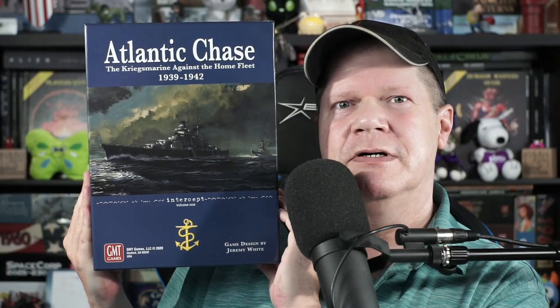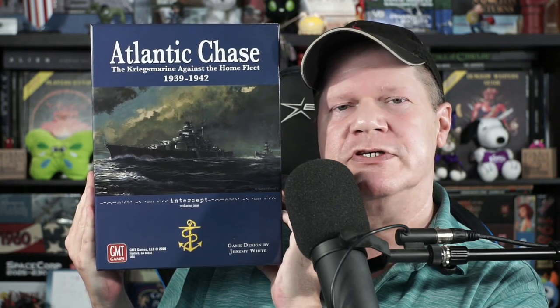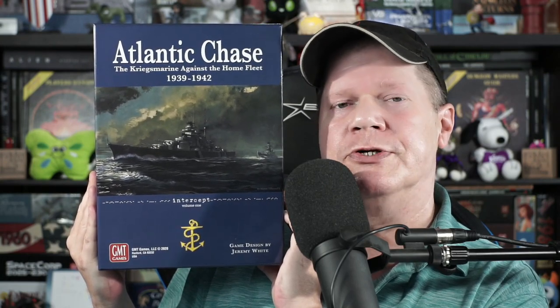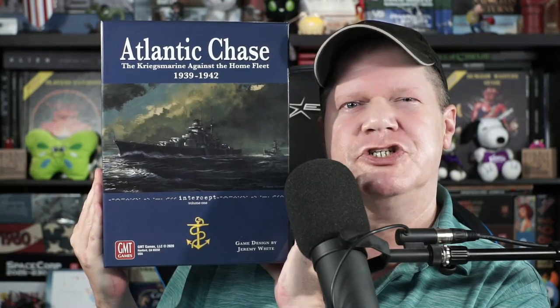Come on in, pull up a chair and take a load off, because today I'll be reviewing Atlantic Chase from GMT Games. Is this an excellent war game tackling the early years of the battle for the Atlantic during World War II? Or if you buy this, are you going to feel like you're simply chasing your tail trying to learn the rules to it? Well, you're going to find out right after this.